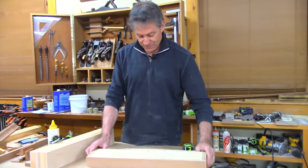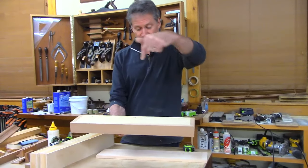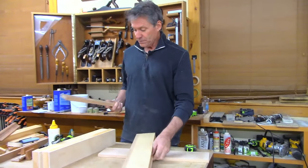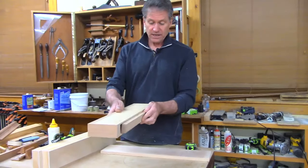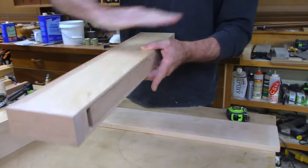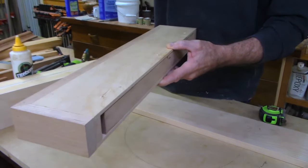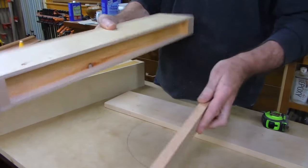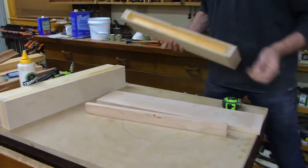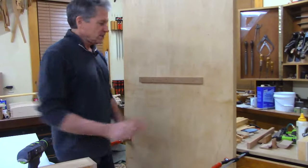Now the method of attaching: the box slips over the cleat, and we run screws in at an angle to pull it in at the top into the cleat material. So the cleat gets screwed to the wall — use a good level — catch a couple of studs, then screw the base down into the top of the cleat to keep it from pulling or rocking forward.